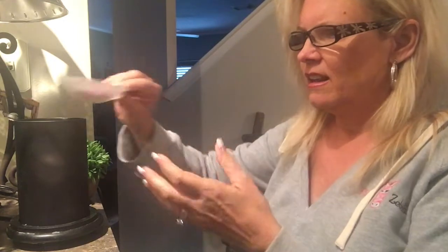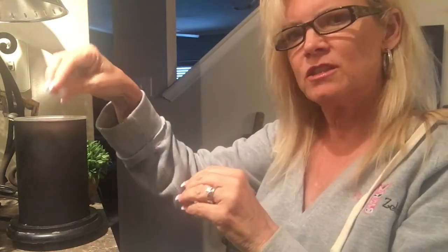It doesn't take a lot, so you just put that over your base like that. Now one thing I want to tell you: once you turn this on, this is going to melt.